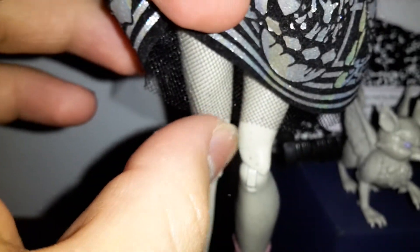She has her wings and they are removable. She comes with this silver and black skirt. It has a layer of mesh underneath and has a lot of designs on it.